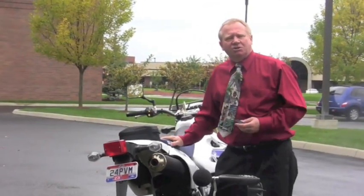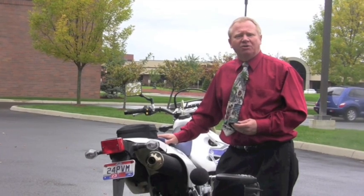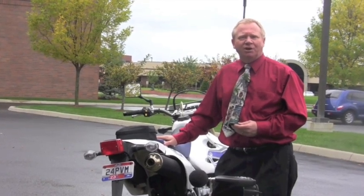That's how we do a stationary sound test on this motorcycle. Thank you for participating in Responsible Motorized Recreation.